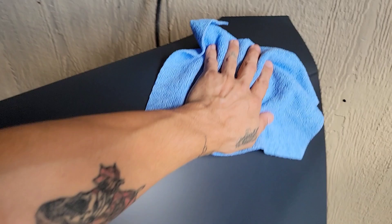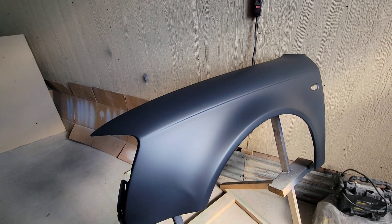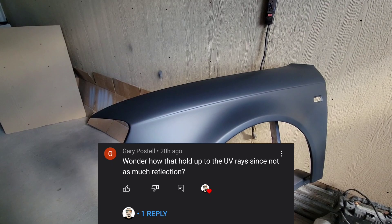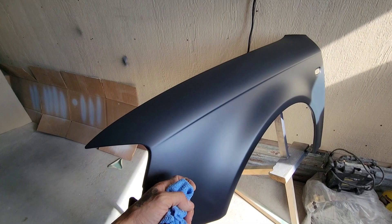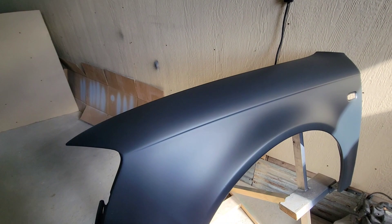Here it is. Also, to answer another question — someone commented wondering how it does with sunlight, considering it doesn't have any gloss reflection, and how the sun might bake on it. This is still a 2K clear coat, so it's still very protected.